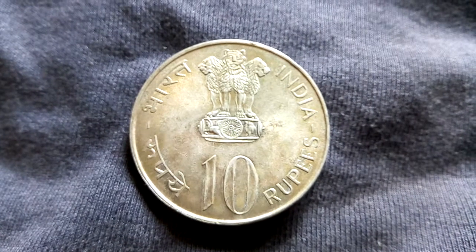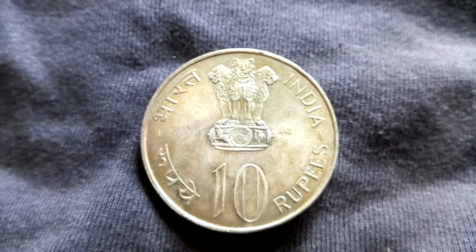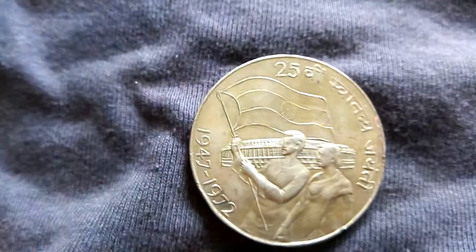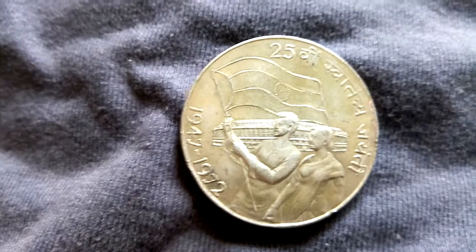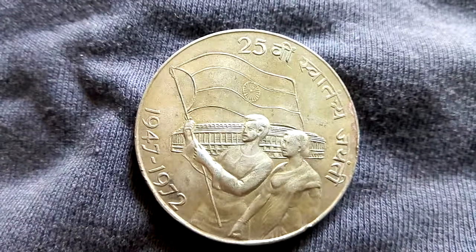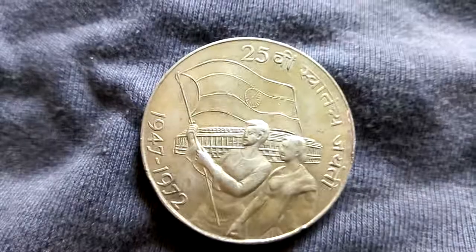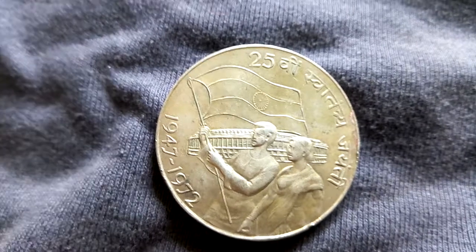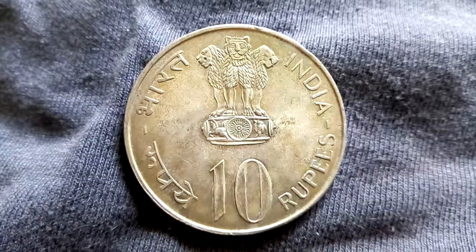It's a 10 rupees commemorative coin — it's very big in radius comparative to the halfpenny 1945. If you can just turn it around, we can see it's written 1947 to 1972, and 'Swatantra Jayanti' is inscribed on it. So it's a commemorative coin in very good condition.